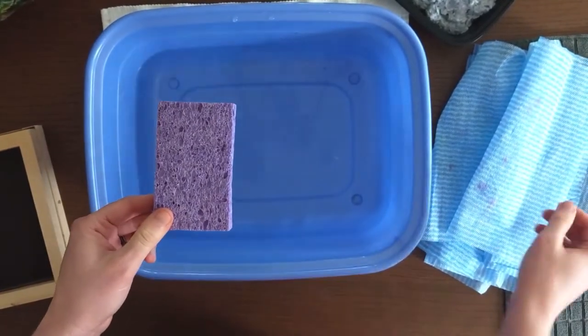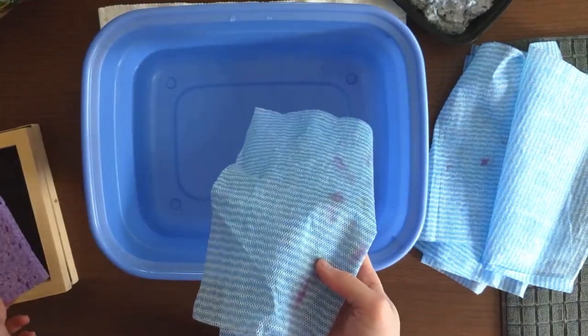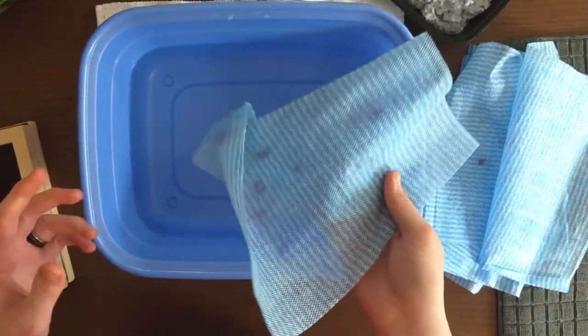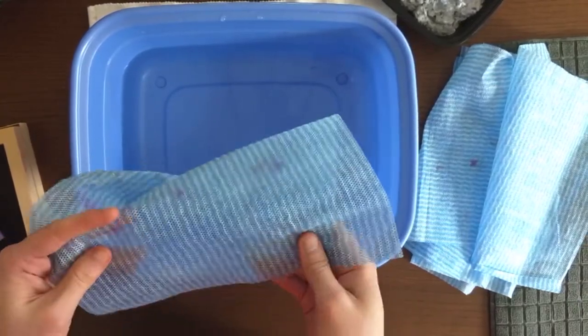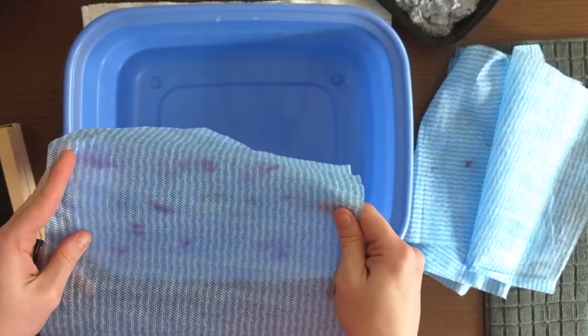You're also going to need a sponge and what's called couching sheets. These can be normal cleaning cloths, old rags, dish cloths — you want something of a fairly close texture, something absorbent. You don't really want a terry cloth for this, but play around and see what works for you.